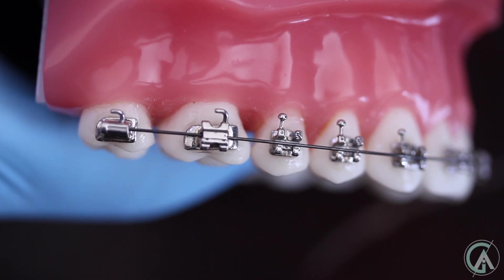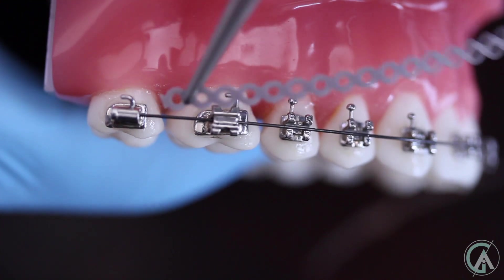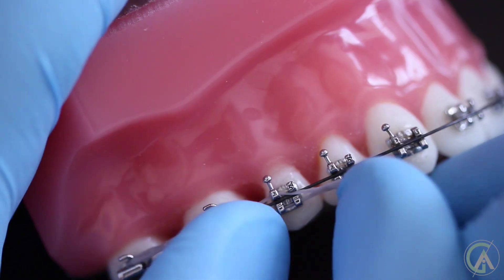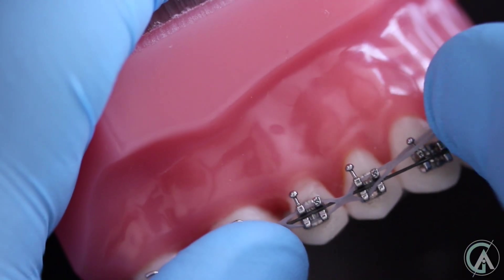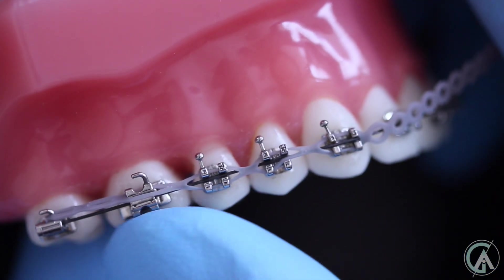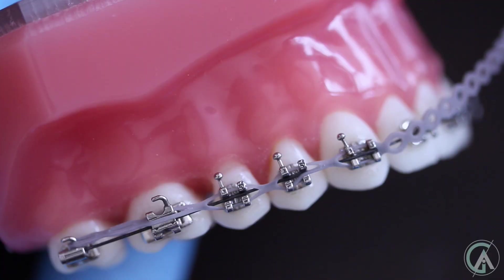So once we have all the space closed, we want to make sure it doesn't open up. So what we'll end up doing is throwing a power chain across the entire arch. I personally leave a gap between my last two teeth to make sure there's not too much force, since there's a really big span between those teeth. What you can see is that even if these teeth want to open up, they're not going to be able to because the power chain is holding them all together. This makes sure that no spaces open up once we close your space. Power chains are basically elastic string that can pull your teeth together, and once your teeth are back, they hold everything together so spaces don't open up.